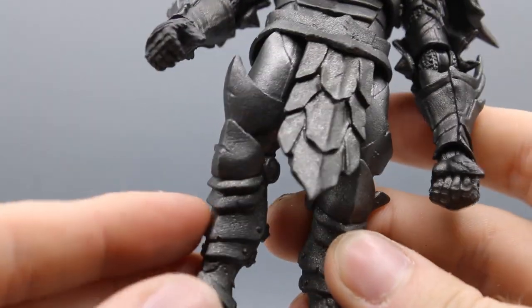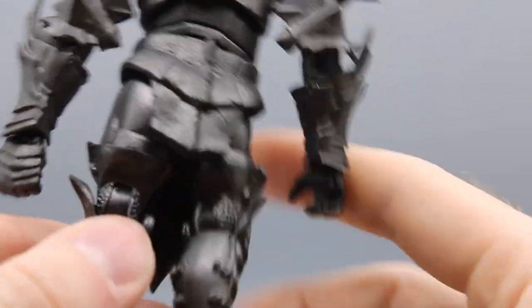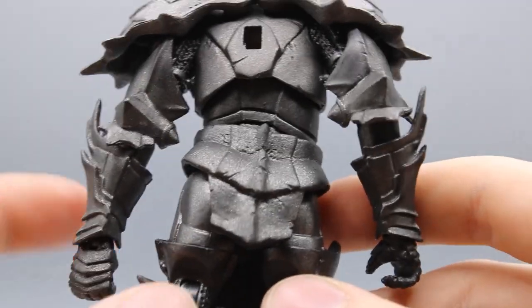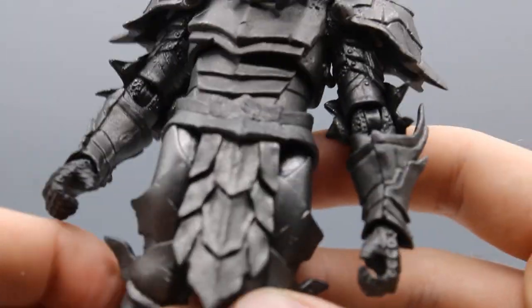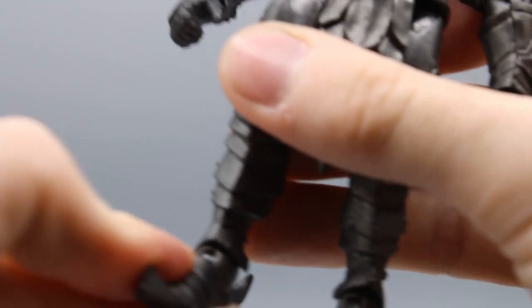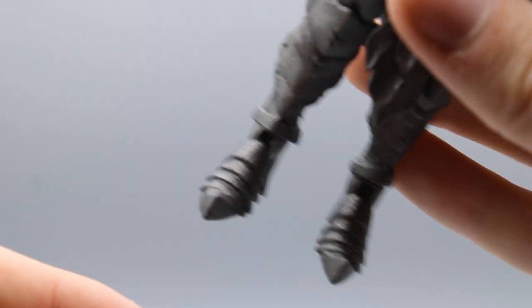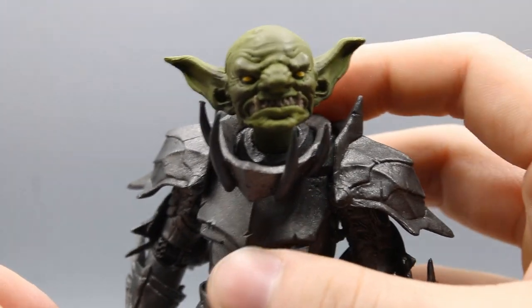There are a lot of little dings and scuffs going through the whole piece. Even on the back on his little tailpiece — a battle skirt — little bits and bobs here and there. Even his feet have little scuff marks on them. So it's a beautiful sculpt, what you'd expect from a Four Horsemen sculpt.